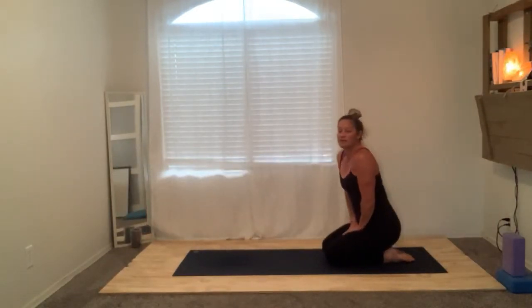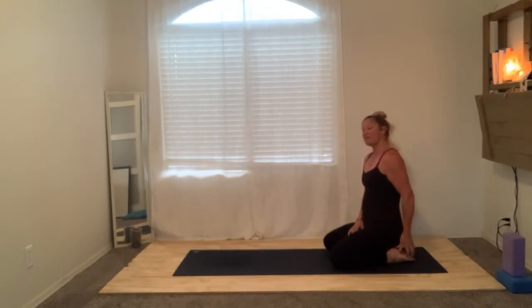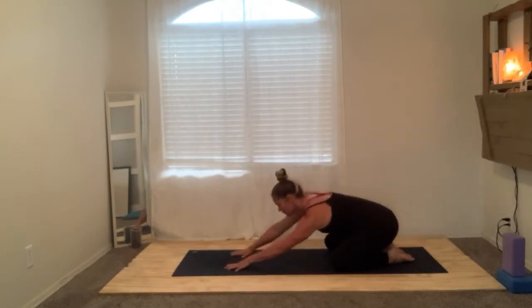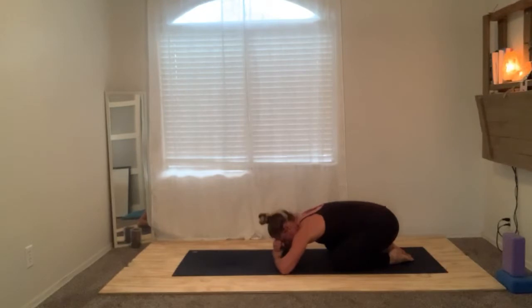Let's start in a moment of child's pose just to ground and have a basis to start. Go ahead and bring your big toes to touch. I like to start by sitting on my heels — spread your knees nice and wide and melt your body forward. You can reach your arms forward or behind, or if it's a bit tight right now you can stack the forehead into the hands. We'll take a few deep breaths together — inhale, and exhale. Open your mouth and force all of the air out, slow and controlled, and feel your body just melt into the mat, letting all tension melt away.